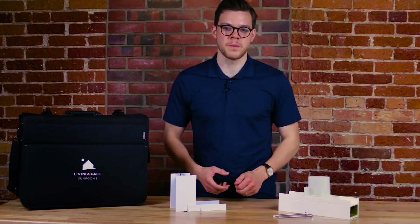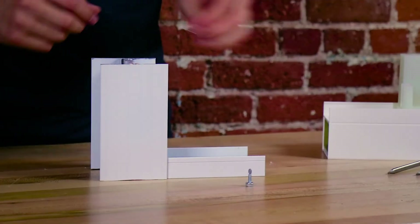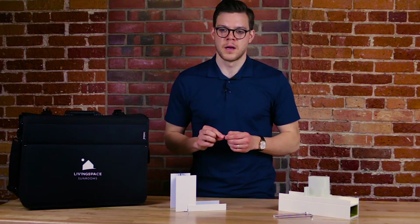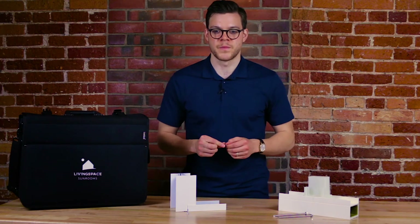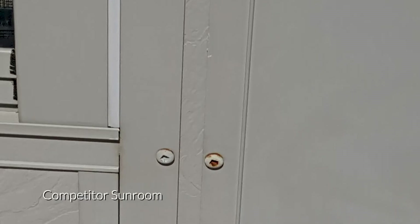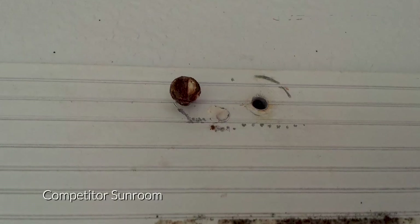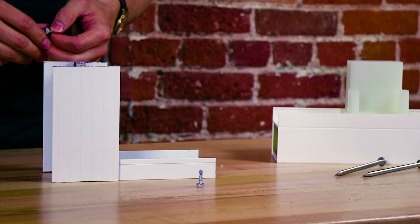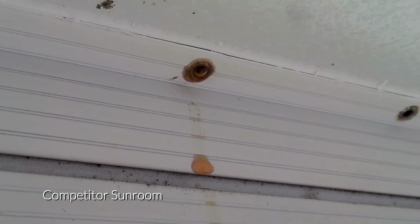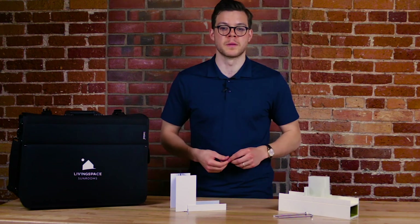In other sunrooms, the main post is joined to the floor starter using only small tech screws — this is the only thing holding the two pieces together. The problem with external tech screws is that you can see these screws on the outside of your sunroom, and with contraction and expansion over the seasons, tech screws will back themselves out and need to be maintained constantly, or else your sunroom will creak, leak, and rust. This is one of the most common complaints in a typical aluminum sunroom.